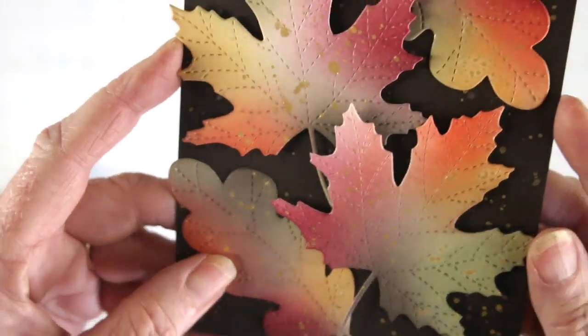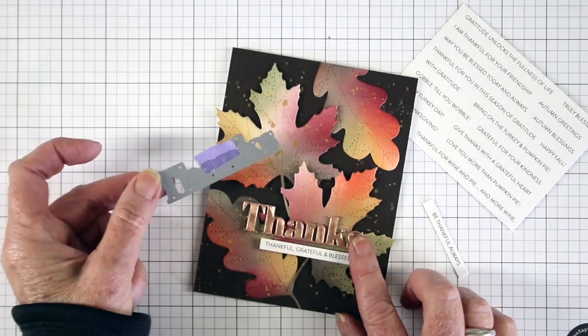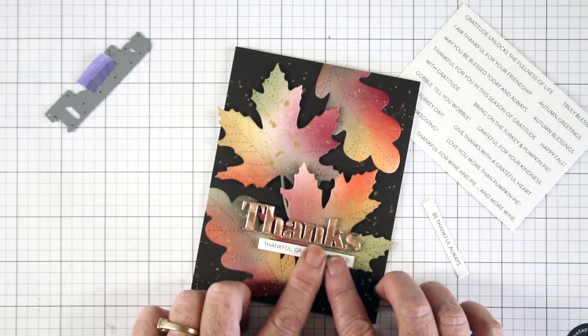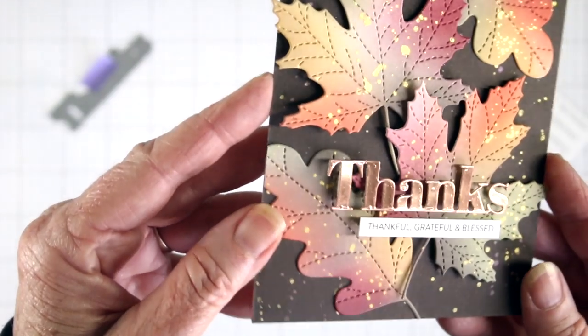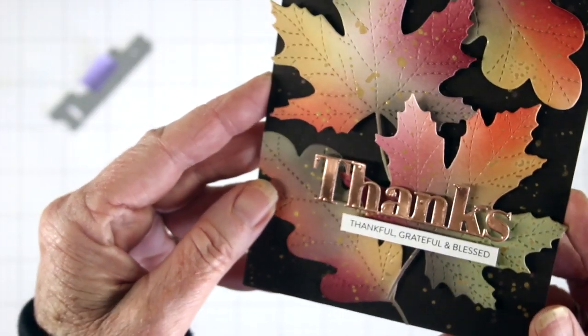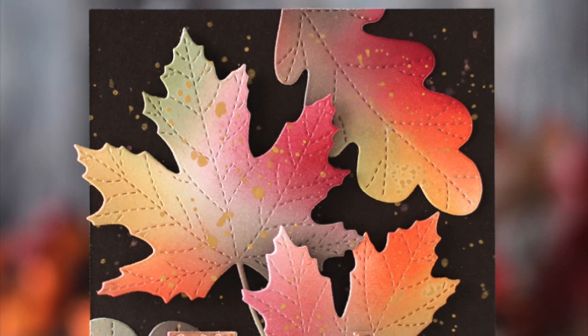To finish my card off, I have die-cut the bold 'Thanks' from Simon Says Stamp with some copper paper and also used a Simon Says Stamp sentiment strip to complete my greeting. So we have a lot of nice shine and beautiful color for this Color Coordinates.